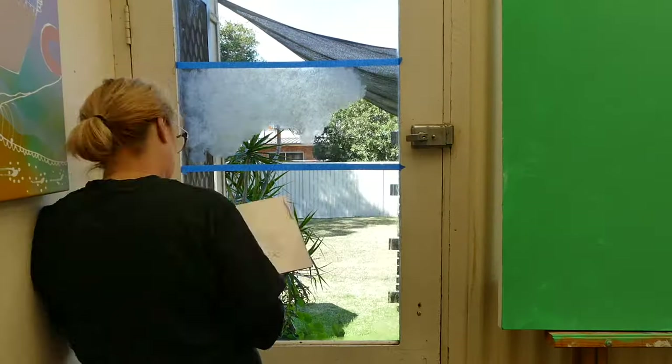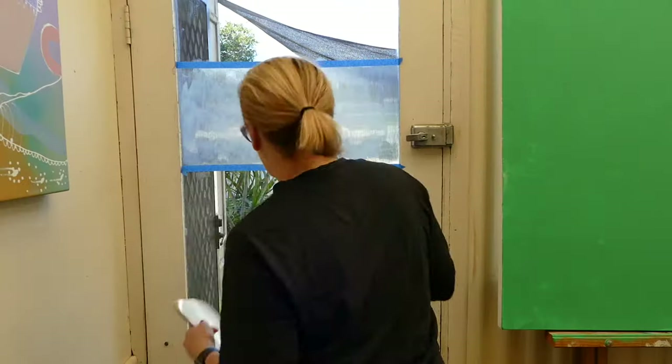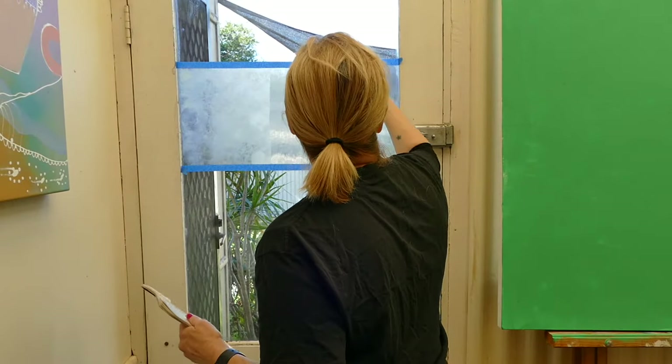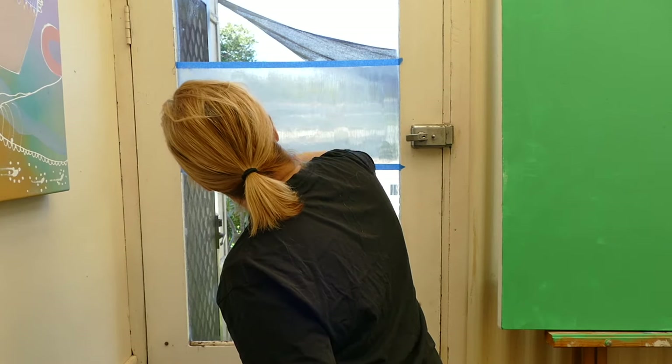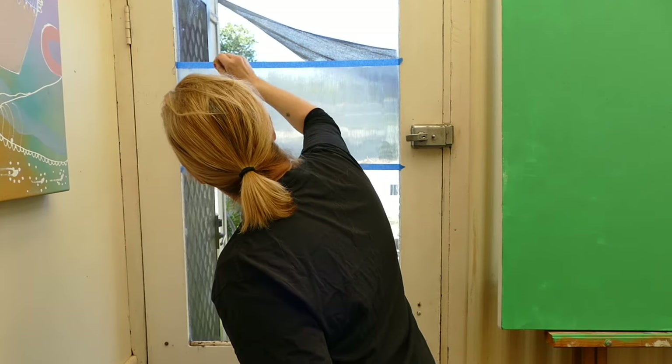I'm going to do this section with stripes using the sponge, so I have to work quickly applying the gel medium. Once it's applied, I'm then going to drag the sponge down so that I get these stripy lines.